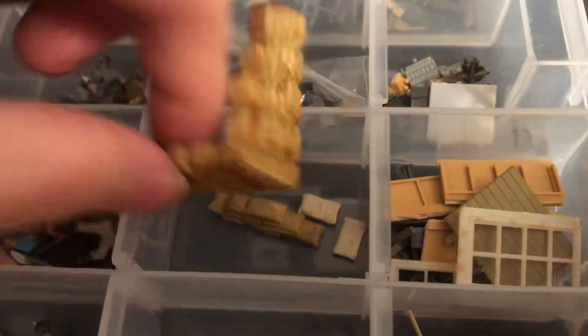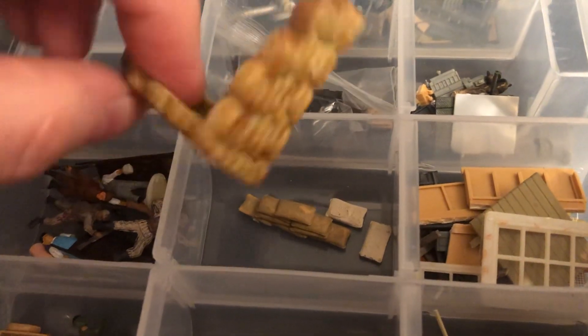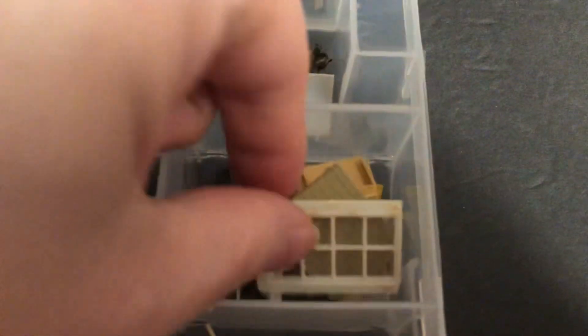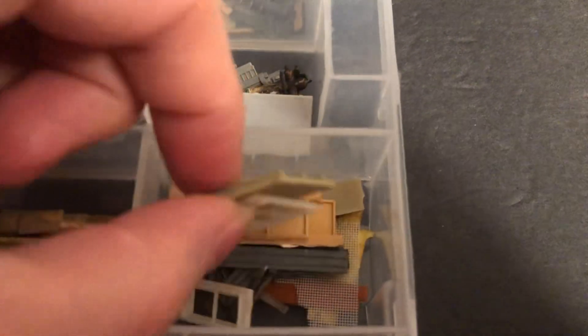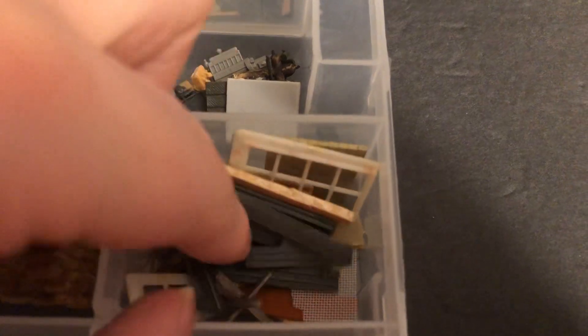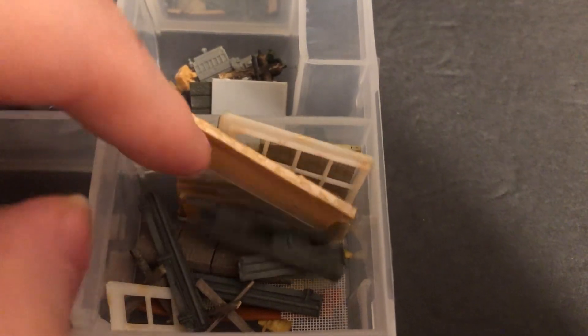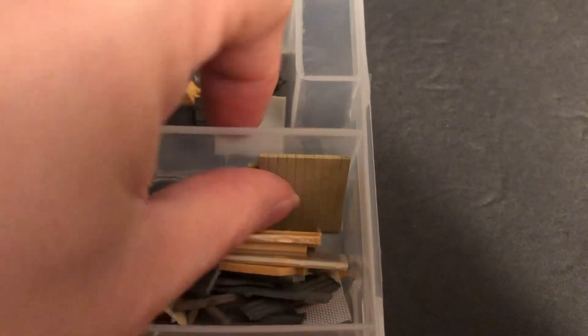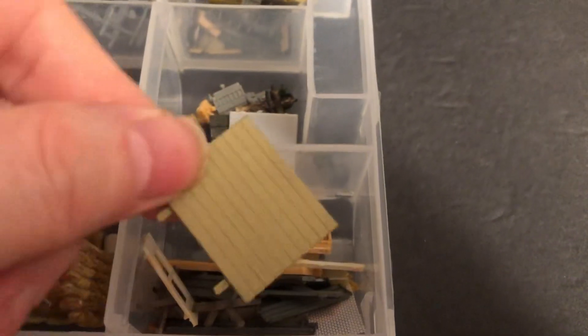Got some sandbag wall, loose sandbags, some glued up here. There's a window for something, some other little parts, some screens — there's useful bits in here. Some of this could be used for terrain or rubble. That could be part of a little bridge or something wooden.